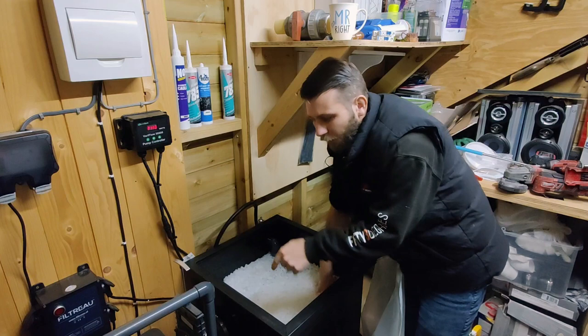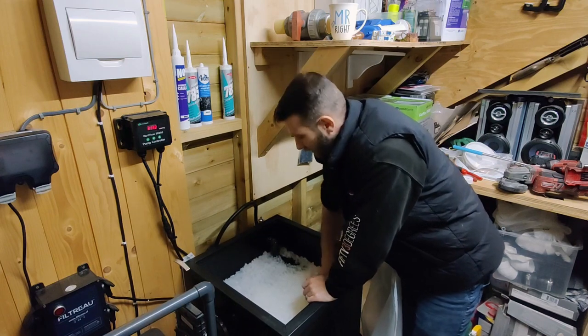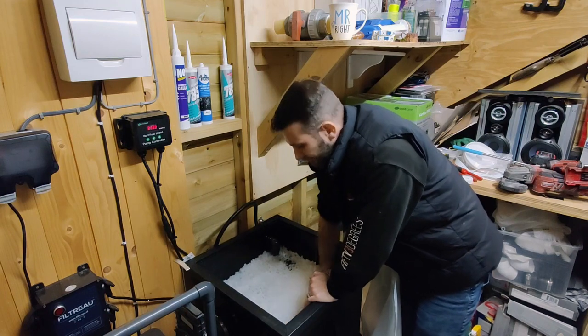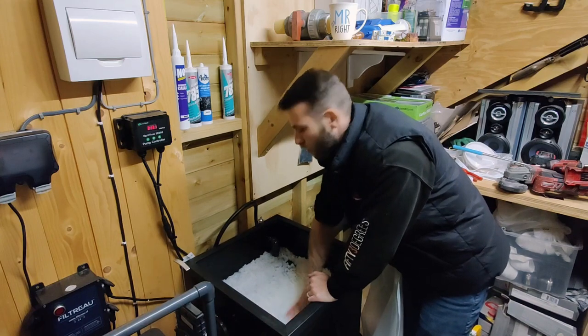I need to address something with my pressure pump as well — it sounds like there's something inside it. When it kicks in it sounds like something's rattling inside it, so I'm going to need to take that back out at some point and just see if there's anything stuck inside it.